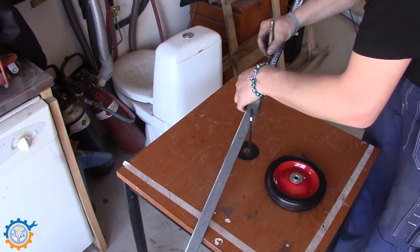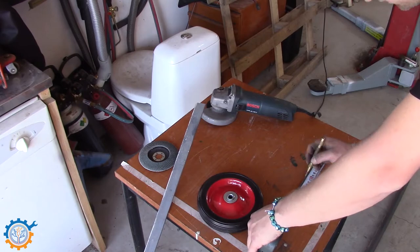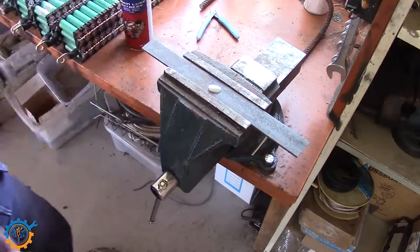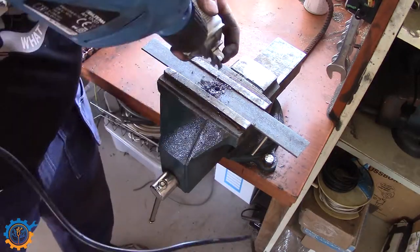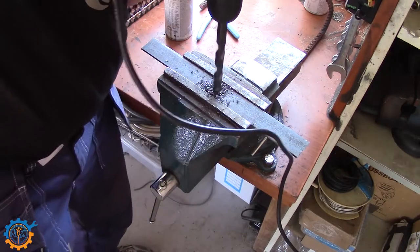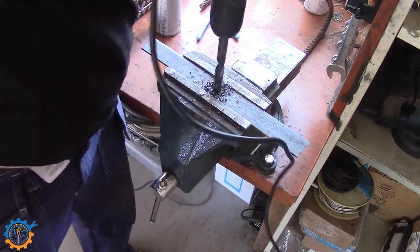The wheels in question are rather small, but they were cheap as well. Drilling some holes for the wheels. Of course I should get myself a bench drill sometime — I do need that.